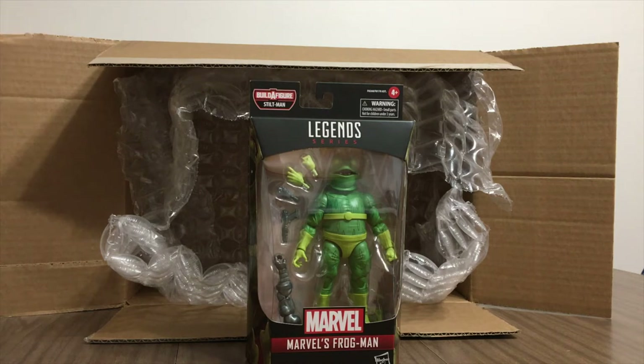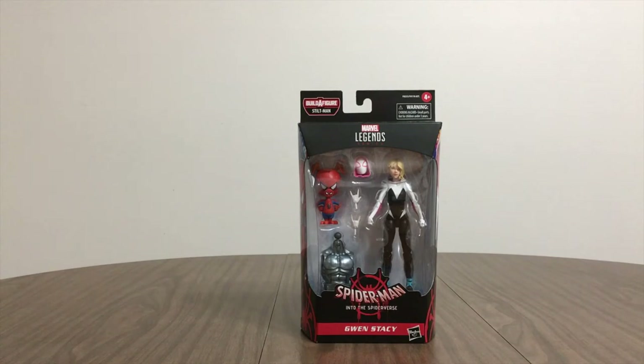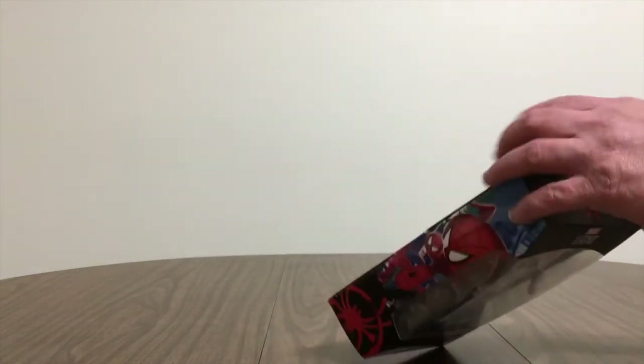I'm a little bored with this pandemic, so putting together an action figure is a good way to pass the time. I'm going to take everything apart, take out the figures, and film building the figure as well, and put it all together in this video. The first character you want to start with is Gwen Stacy — she has the torso, which is important to build a figure. Let's see if I can open this box up. If you look on the back, there's the build-a-figure diagram.